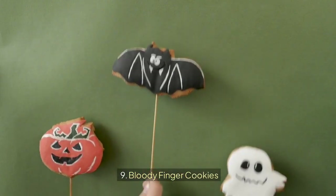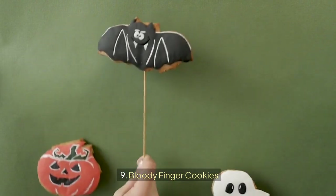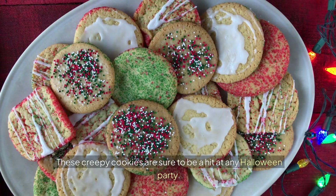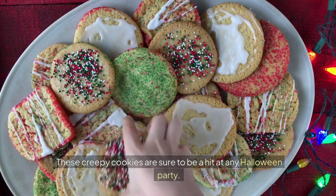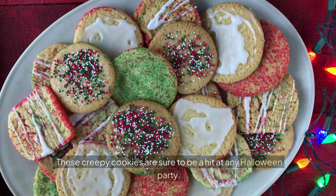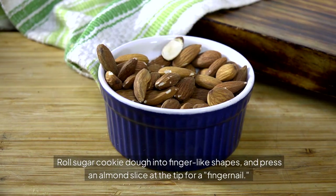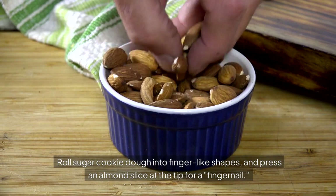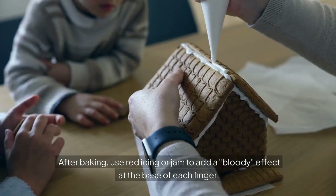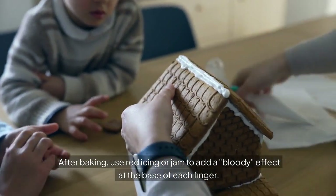Bloody Finger Cookies are sure to be a hit at any Halloween party. Roll sugar cookie dough into finger-like shapes, and press an almond slice at the tip for a fingernail. After baking, use red icing or jam to add a bloody effect at the base of each finger.